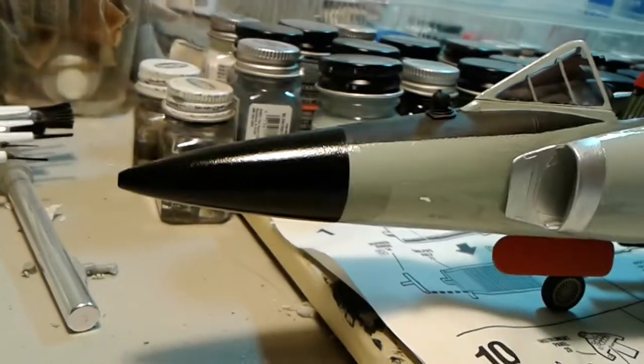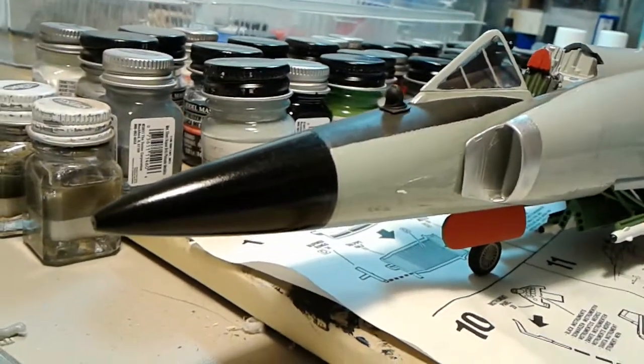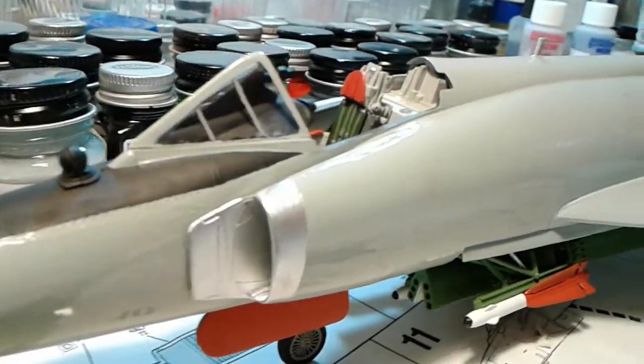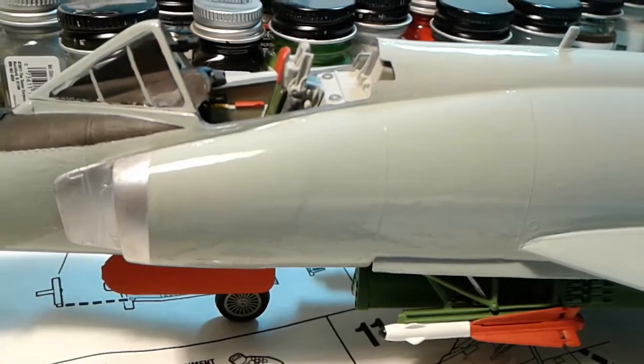Well, greetings fellow model builders! Here's an update on the F-102 — it's been a while. As you can see, it is nearly finished now. I just want to apologize: I know that I was going to try to do a video showing my painting technique on the brushing of the body.